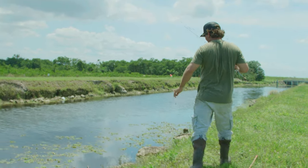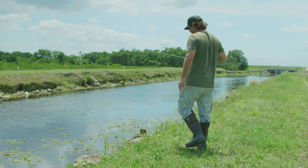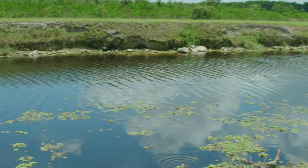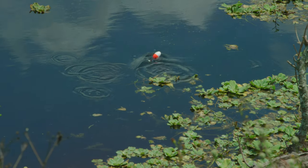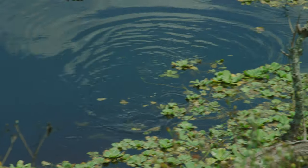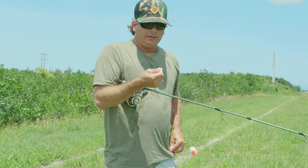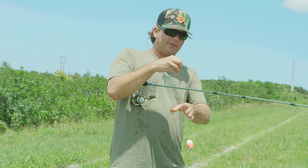Trying to spot one, because I know they'll be in that current edge. There's some sticks there, maybe there's something on the edge of that stick. Now what I'm doing is I'm just bringing the minnows down current, out of their comfort zone. Look at that — I got eaten right off the bat. Nice big snapper. No, I'm just kidding. Nice big type of molly.